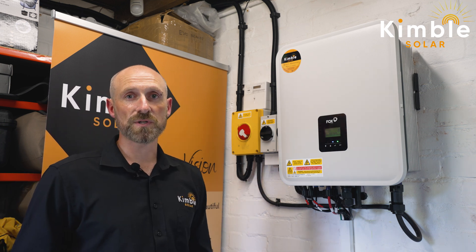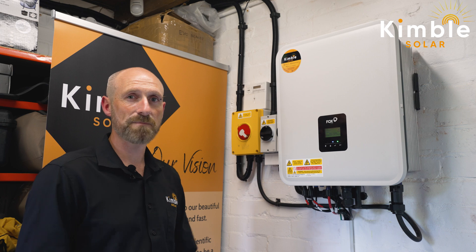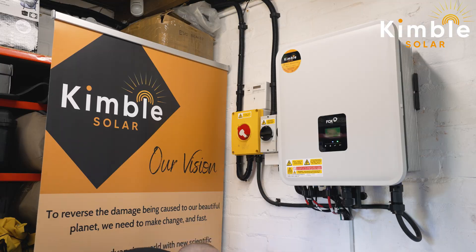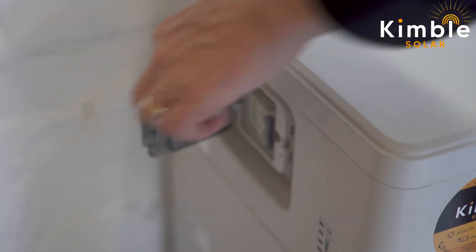Last of all, if you've got battery storage then you will also need to isolate these. You may have multiple batteries each with their own switches, or one battery system with a master switch. In this case I've got a Fox ESS system with a master unit on top that has a breaker on the side — we open that and turn it off.